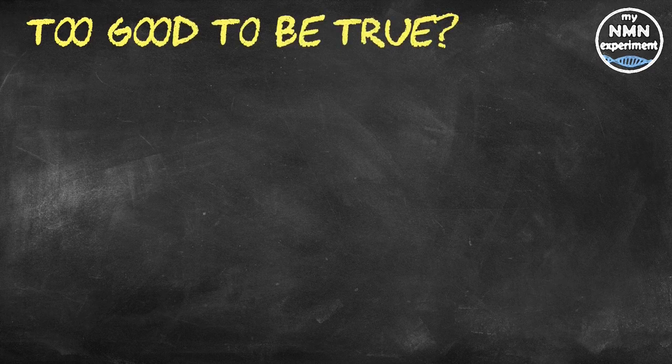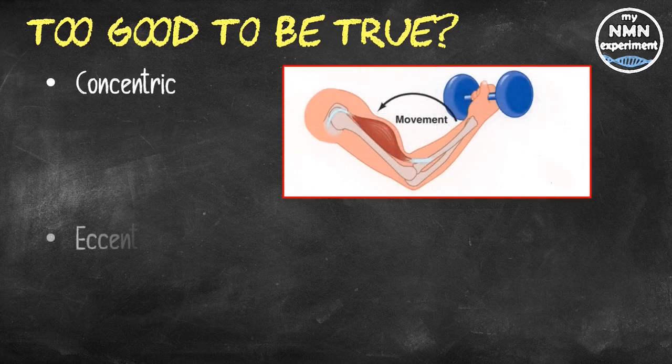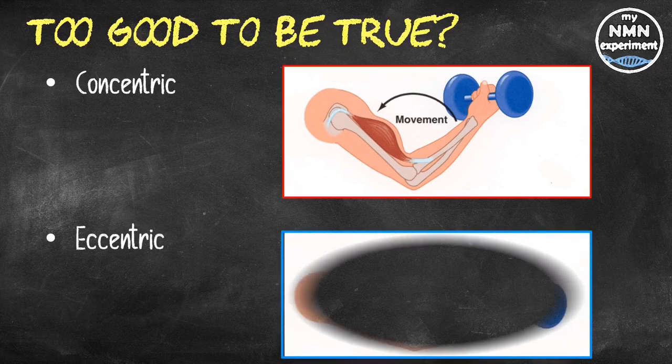When it comes to exercise, an approach that achieves the same results with less effort probably sounds too good to be true. But that's what researchers discovered in an analysis of exercise techniques and subsequent changes in muscle strength and size. This latest study looked into three different types of dumbbell curl: concentric, which is lifting weights and shortens the muscle; eccentric, which is lowering weights and lengthens the muscle; and the more traditional concentric and eccentric together, which is alternately lifting and lowering the weights in the same exercise.